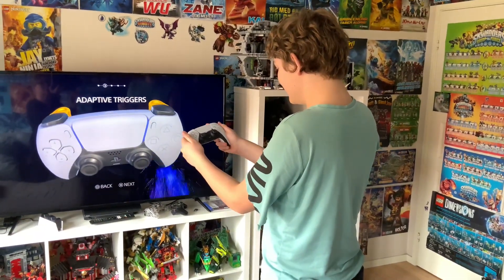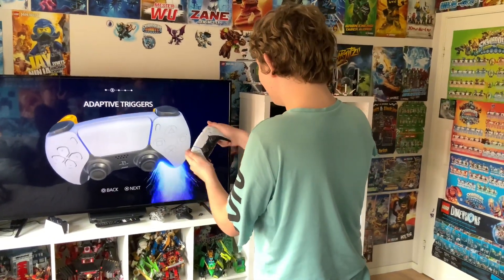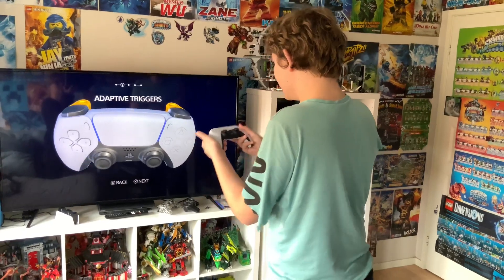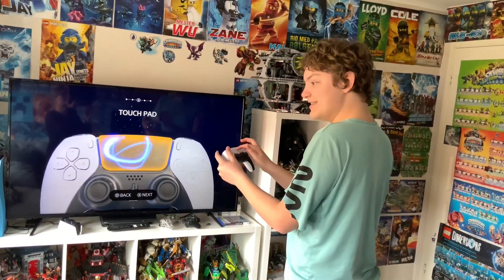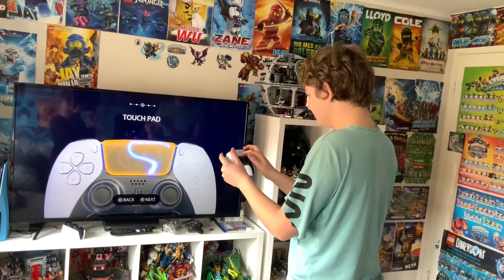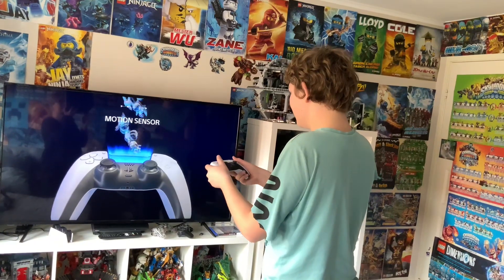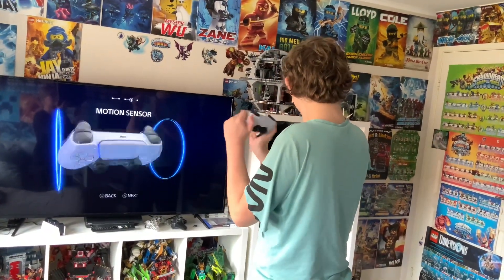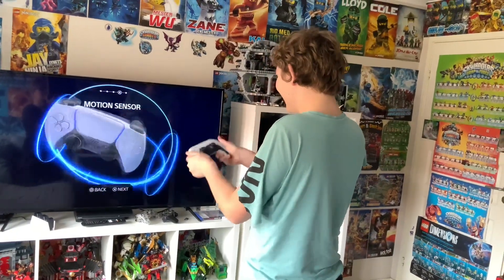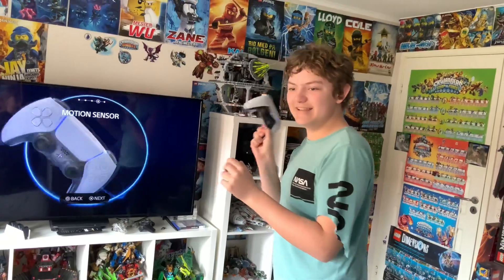Damn, this feels so good. Oh my god, I can feel them — I love this so much! Oh my god, you can hear them in here.